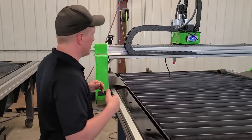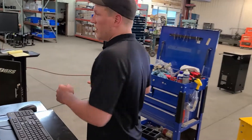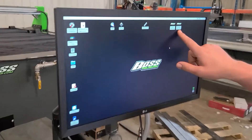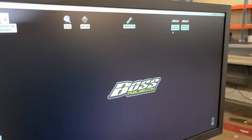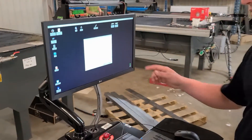The first thing you want to do is get your program started and then drive your machine back. It does not make a difference if you're in plasma feather touch or plasma no feather touch, but I would prefer no feather touch.